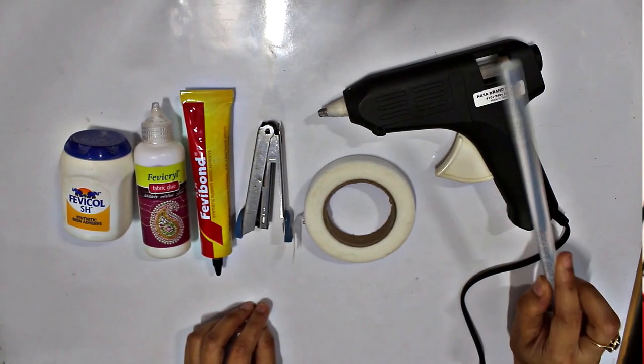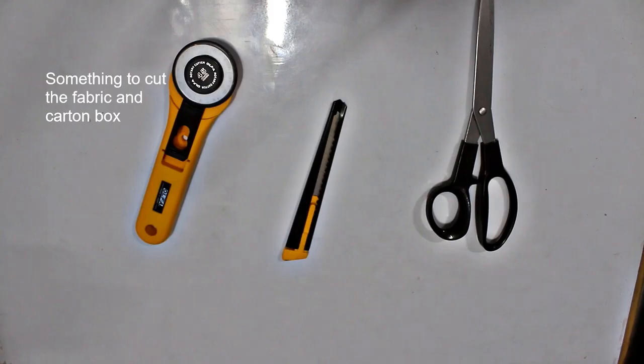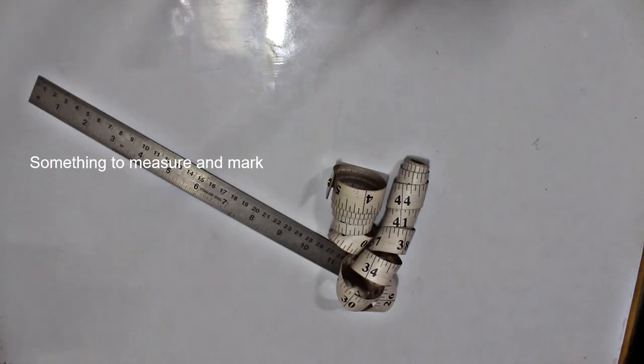You will need strong adhesives. I have used masking tape, double sided tape, and a glue gun. Then something to cut the fabric and the cardboard, something to measure, and something to mark.